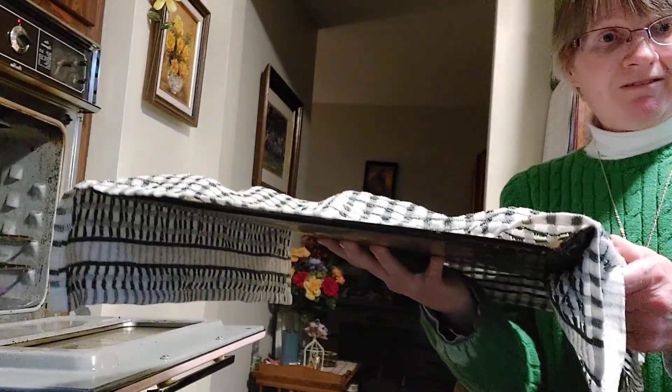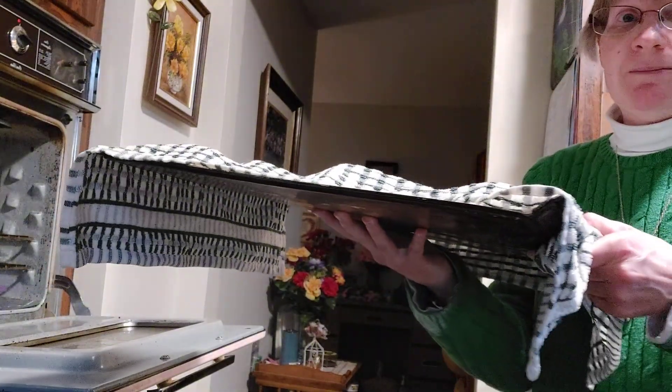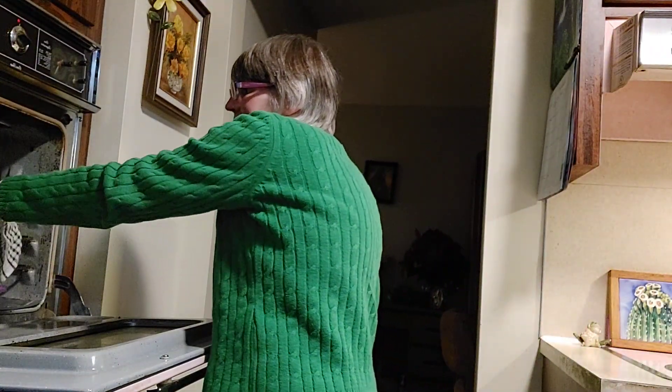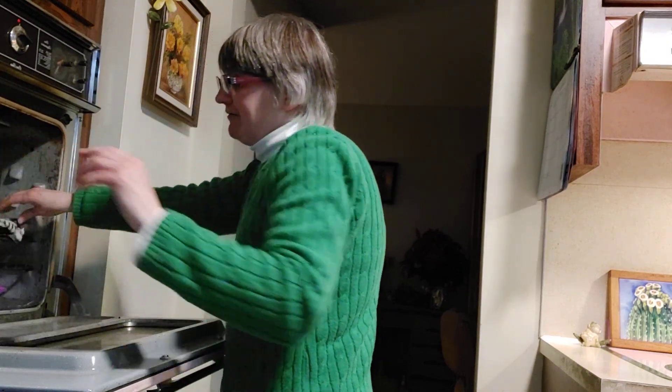Then cover them with a damp, warm cloth — just make sure it's just damp. Put it into a 200° oven for approximately half an hour, until they're risen.